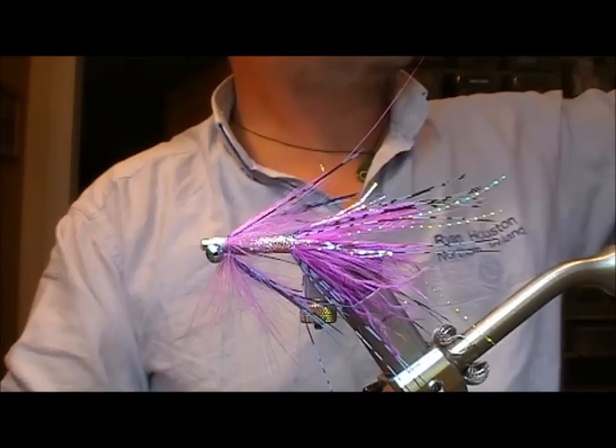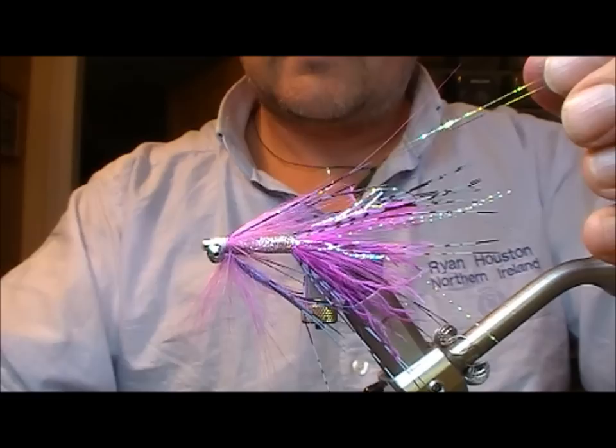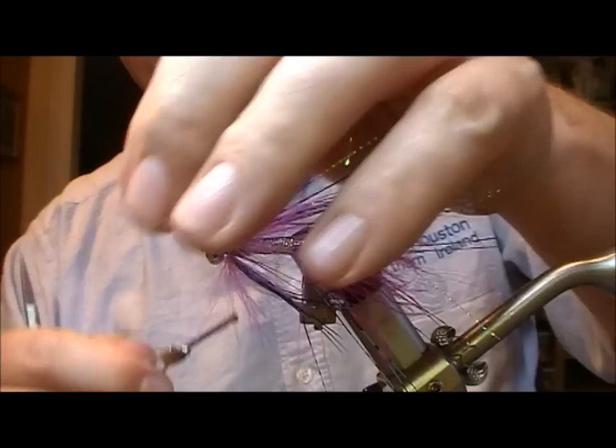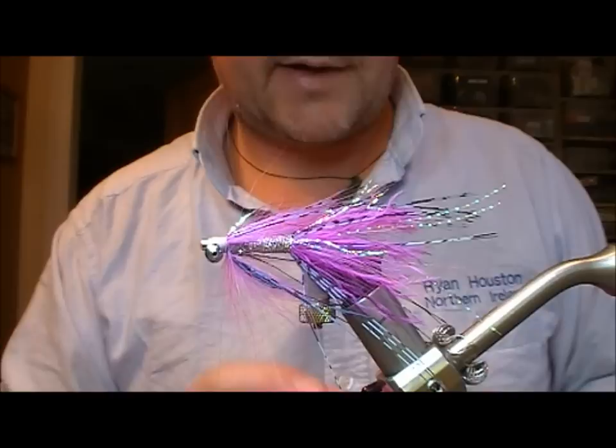Now take a strand of Mirage crinkle, double it over and lay it on the top, fold it back on itself, trim that off. I still have a bit left so I can put that in too — so we're going to end up here with 6 strands. It's sort of like an underwing of Mirage crystal.